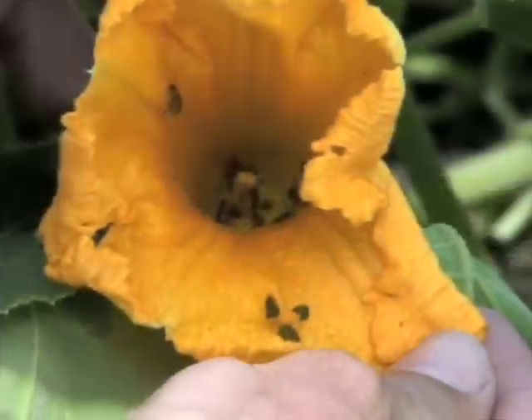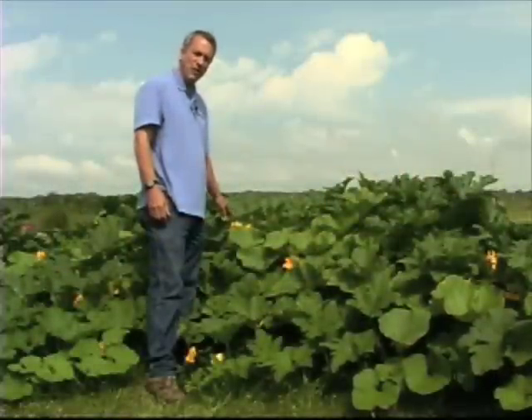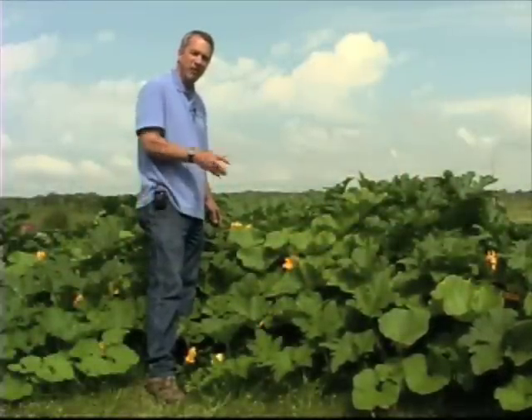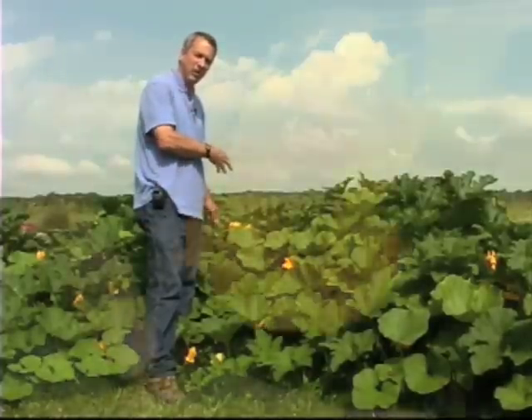Here we have a beetle that is eating the flowers on the squash and pumpkin plants. The larval stage of this insect is a corn rootworm, so it eats the roots on the corn, and then later in the season it comes and eats the flowers on a lot of vine crops. It's a pest twice during our gardening season, as a larva and as an adult.